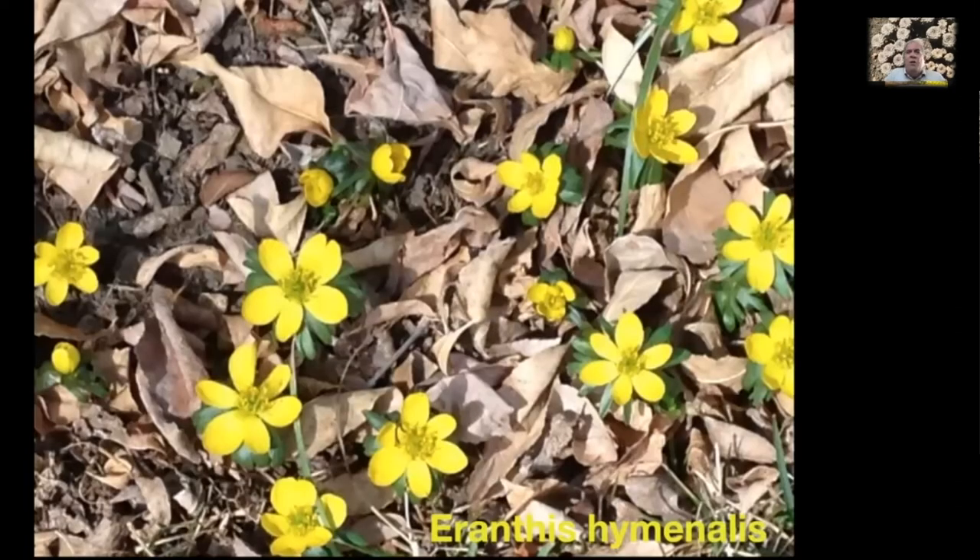Here's another early spring bloomer: Eranthus hymenalis, winter aconite. There are a couple of species and they're both very similar. This blooms early — it's usually up by the end of February, coming up through the leaves, which is sort of charming. Easy to grow; once you've planted it you really don't have to do anything to it except enjoy it.